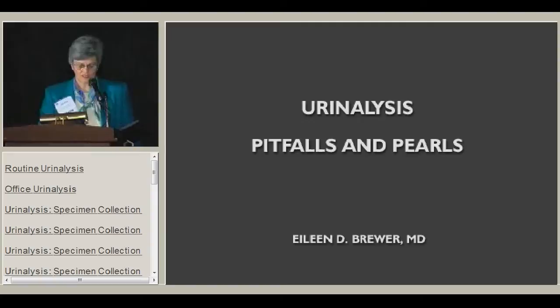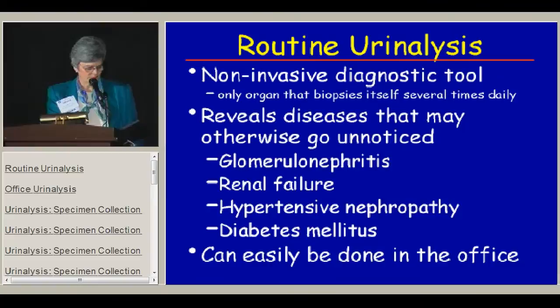It seems appropriate to start with the basics, and urinalysis is certainly the basic tool of our subspecialty. I'm going to spend the next 25 minutes talking about urinalysis and hopefully give some practical pearls and pitfalls and learn more about how we consider urinalysis today.